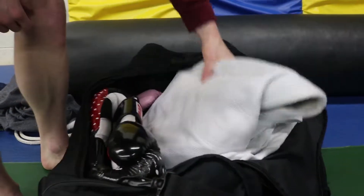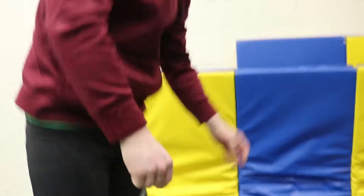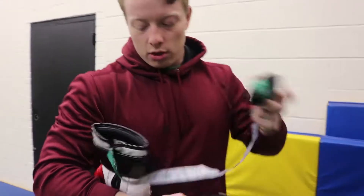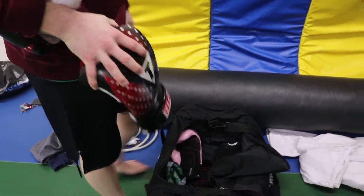My bag doesn't smell anymore either. Usually my gym bag smells a bit like my gloves, and I leave it in my closet — now my closet smells like cedar chips. It's a win all around. I recommend this for anyone. You don't even necessarily need to use them for gloves — you could just throw them in your gym bag to keep everything smelling nice.